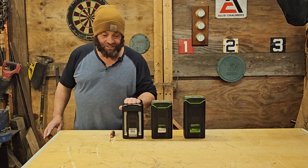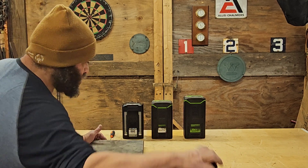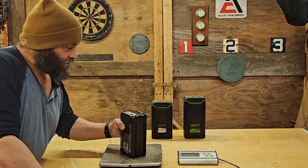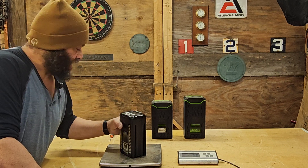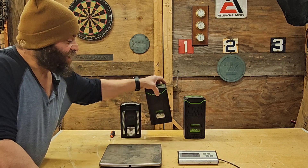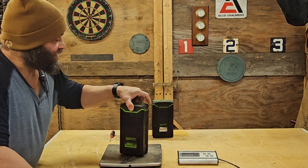The other thing I wanted to check is the weight, because this is supposed to be 5.9 pounds compared to the others. We'll put it on the scale and take a look. I got 6.0 pounds for the new battery, 6 pounds 6 ounces for the next, and 8 pounds 6 ounces for the largest.